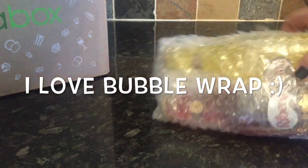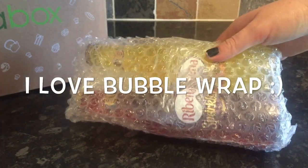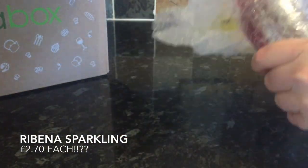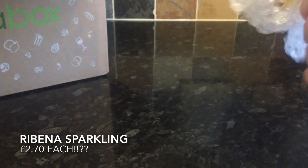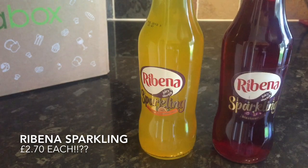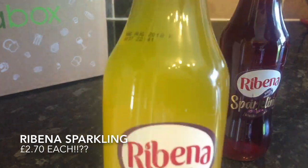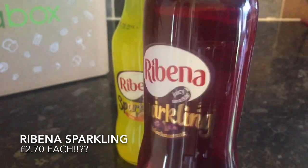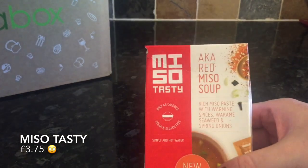The next thing was these Ribena Carbonated Drinks — and this was the only thing I found disappointing. They're quite expensive at £2.70 a bottle. It's essentially fizzy cordial — they've made it look a bit fancier in the bottles but it just really wasn't very nice. I prefer Ribena Original the way it's meant to be, without the carbonation. So no, I definitely wouldn't get this again.